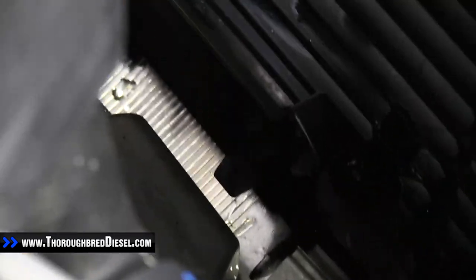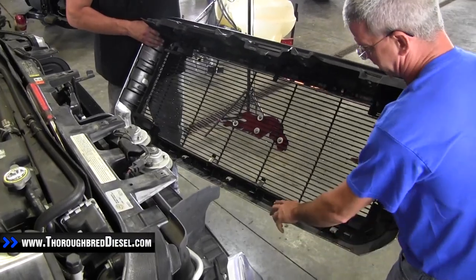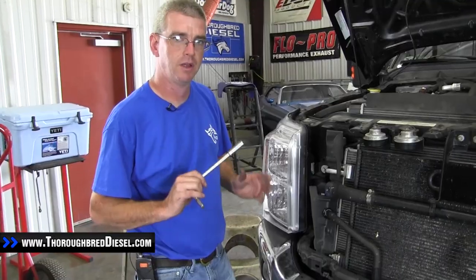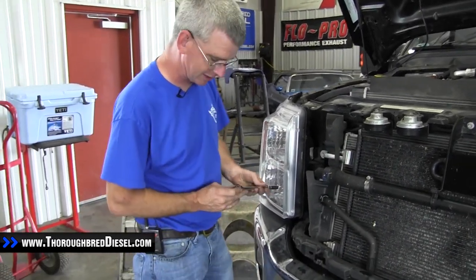Once you've unclipped all five, the grill will simply lift out. You can see the five clips here, here, here, here, and there. To remove the lights, there are four 10 metric bolts that hold the lights on — use a 10 metric with an extension and you should be able to get to them just fine.